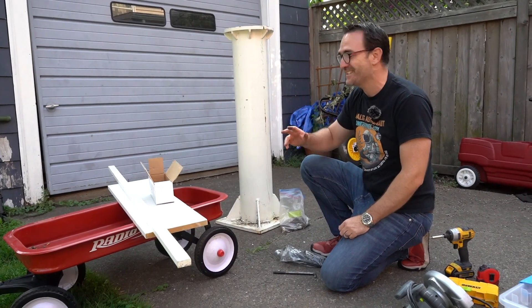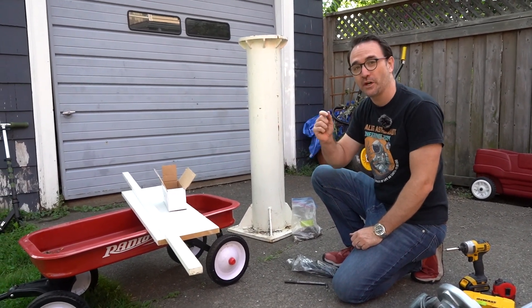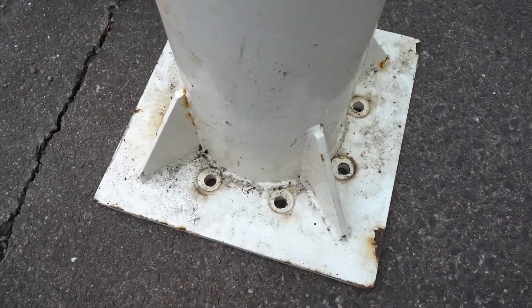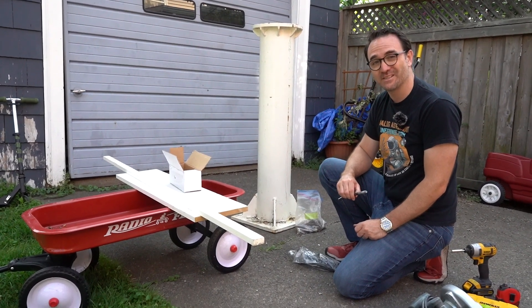We're here in the backyard and our goal today is to build a template for this pier so that it can sit on our concrete pier. We're going to build a template out of this wood, drill some holes to the exact specifications, and then put it together. Let's go do it.